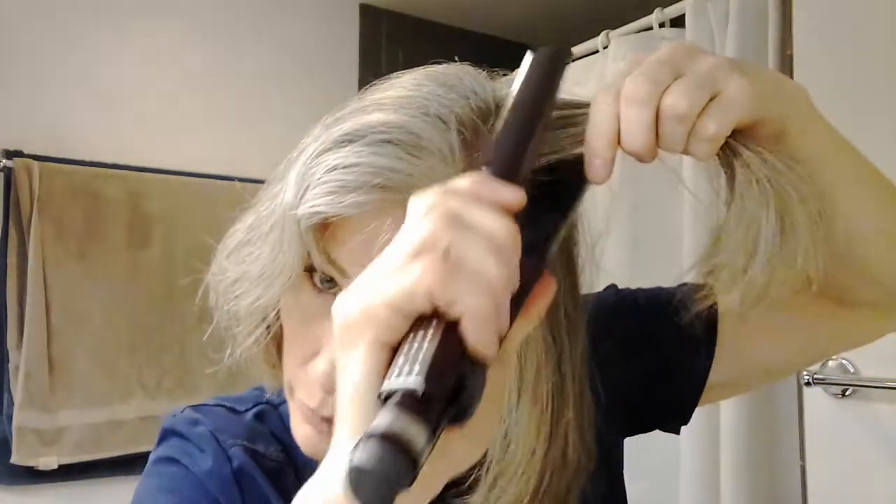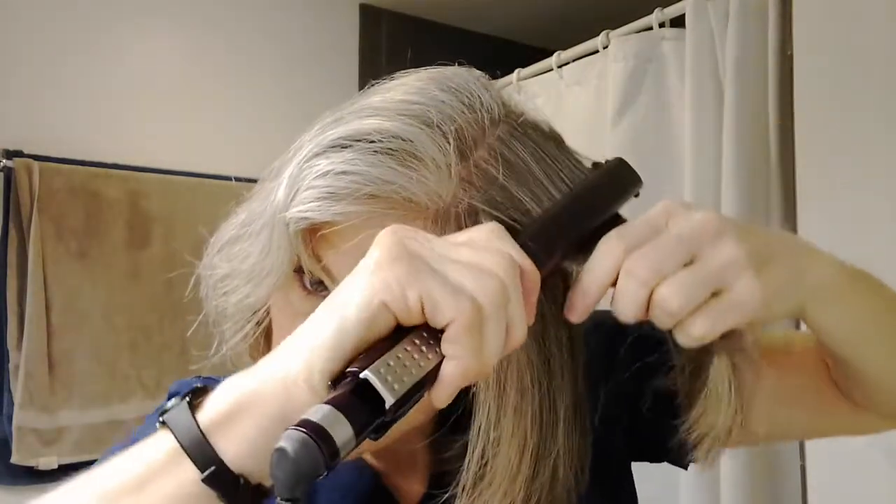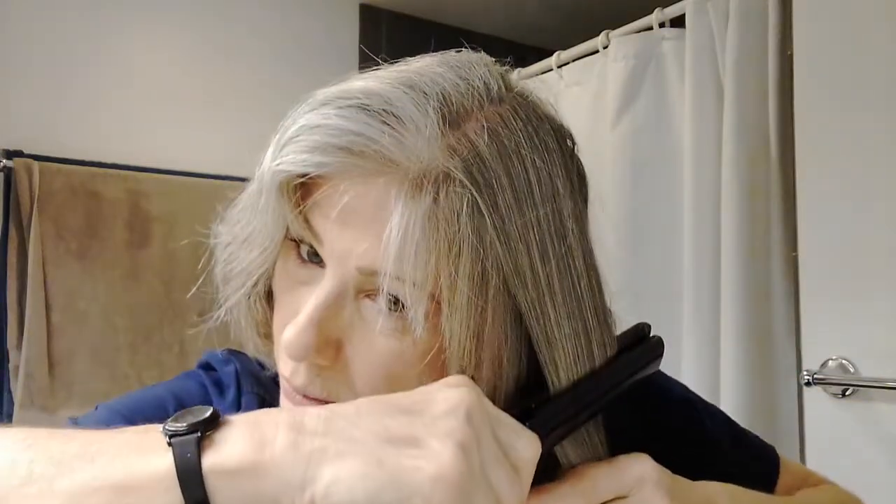Here's the top — the last section. With this section, since it's closer to the root and you don't want frizzy roots, put your iron right up against your root but move quickly. Don't keep it there or it'll make a dent in your hair. That's how you get a nice sleek bob look.